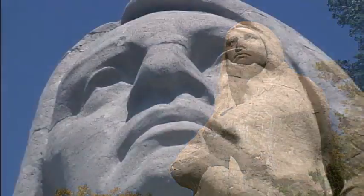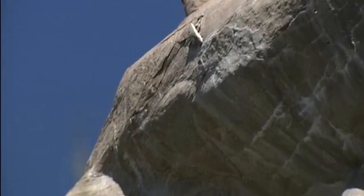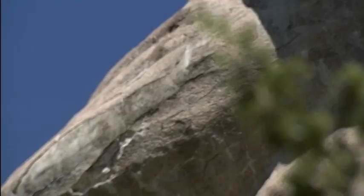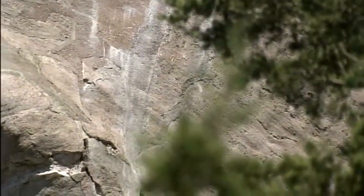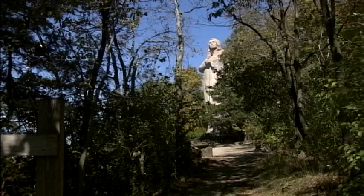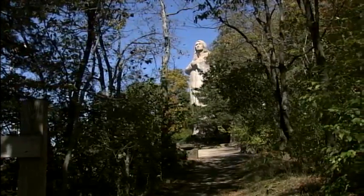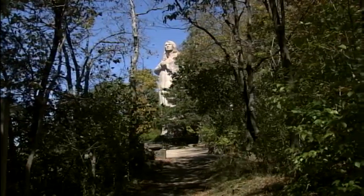Generations have come to view this work, which after 100 years is showing signs of its age. If you look closely at the sculpture, you can see that the arms are the areas that are starting to disintegrate. The main body of the statue is in very good condition, but there are some hairline cracks on the head. A study done about two years ago estimated that the repair cost would be $400,000 to $450,000. Recently, the statue was added to the National Register of Historic Places and efforts are underway to gather the funds necessary to ensure its survival.